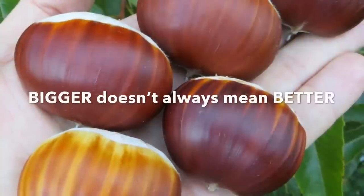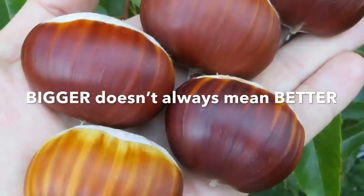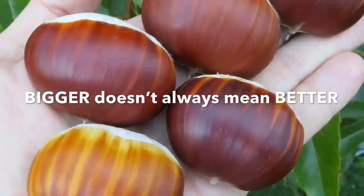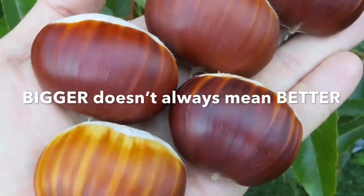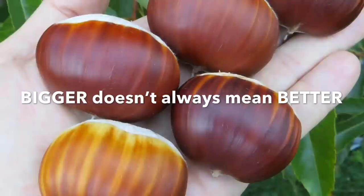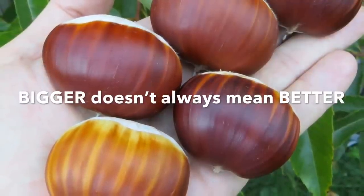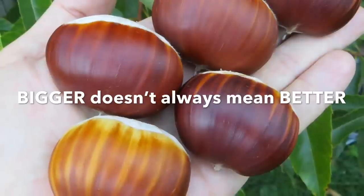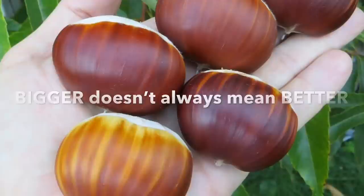Finally, bigger is not always better. You will see some awesome, huge pictures, but that doesn't mean it's right for an orchard. Sometimes these things have problems with multiple embryos, not peeling well, or not dropping at a good enough time to successfully run an orchard. Try to find a balance between nice size and great taste.